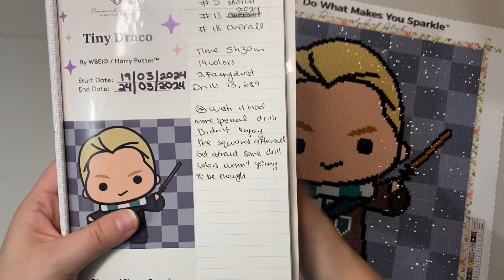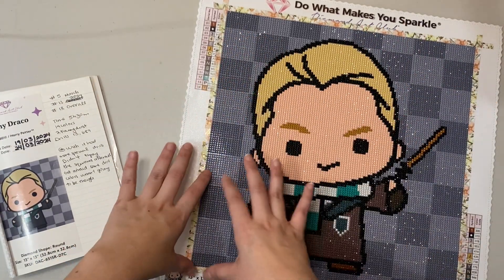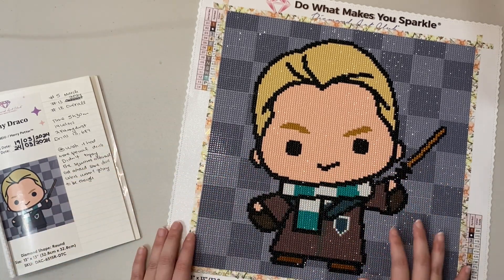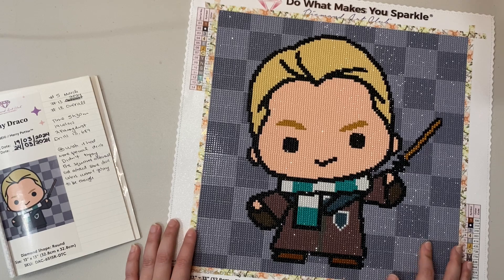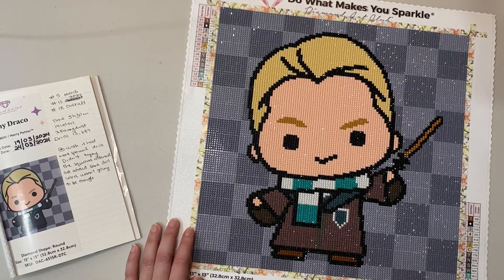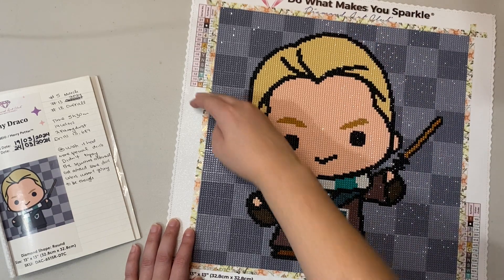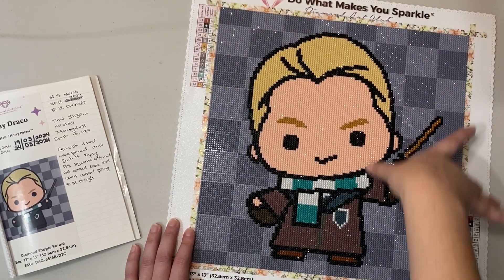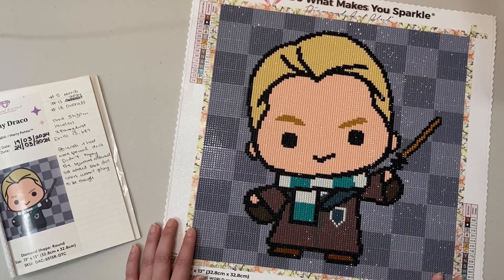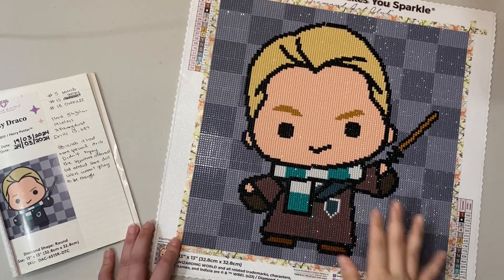I started it on the 19th and finished it on the 24th. I usually drag these out a little bit. Since they're very simple images I can section large areas without many color changes. I'd do maybe half the image one day, leave it for a few days, then do the other half. I section them into roughly six parts, which makes them last longer. This is definitely something I could finish in a day without a problem.